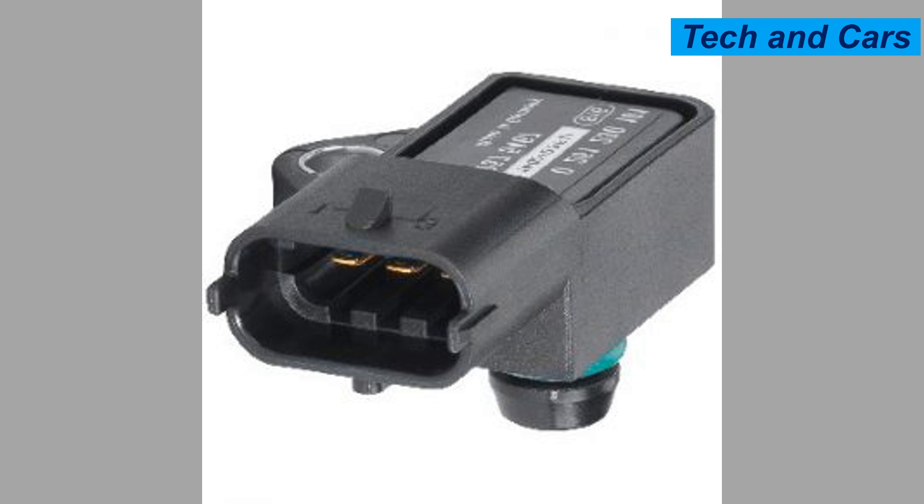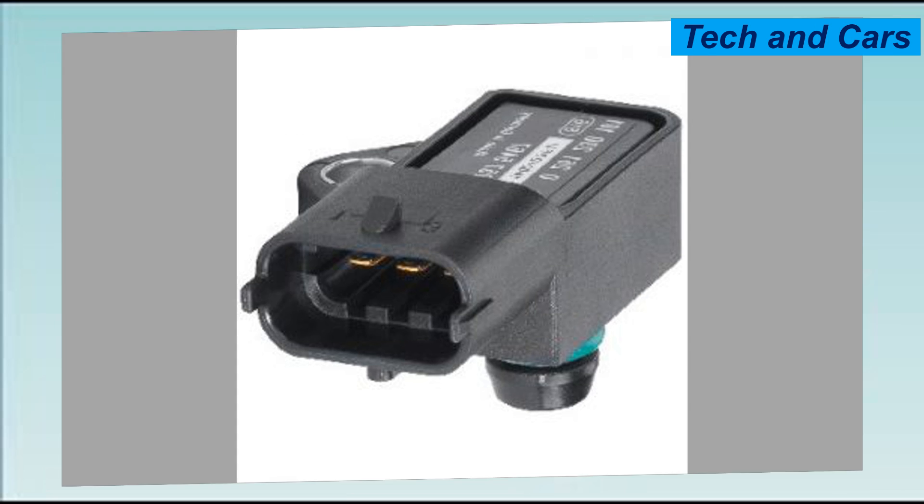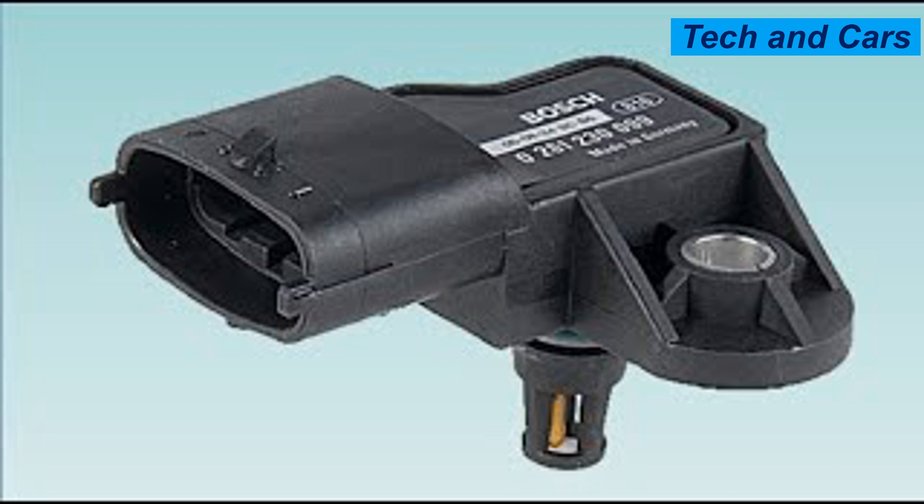One: electrical issues. The electrical connections or wiring associated with the MAP sensor can become damaged, corroded, or loose over time. Faulty connections can disrupt the sensor's ability to transmit accurate readings to the engine control unit (ECU) and lead to sensor failure.